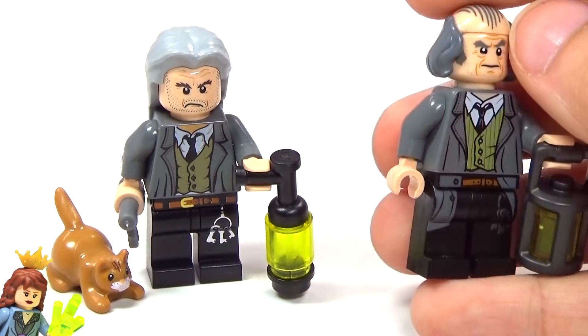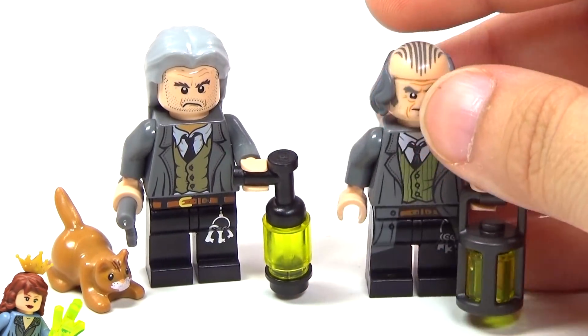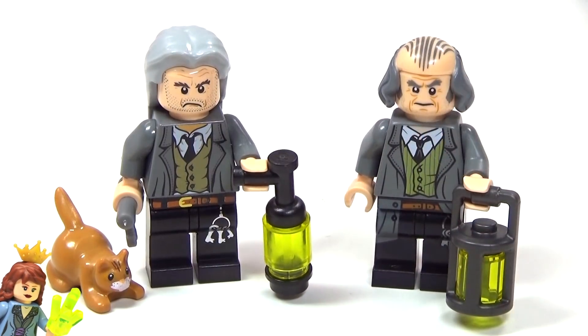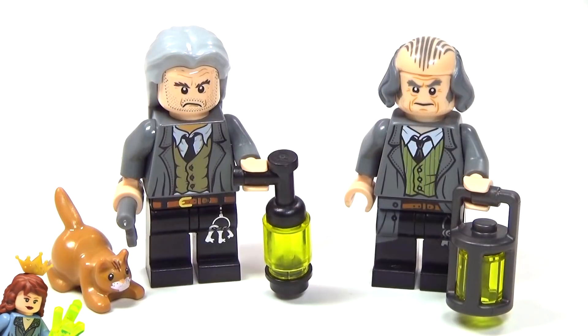And of course the new one has the new lantern, which is awesome. And my favorite part that they've updated is the hair piece, because the newer hair piece is perfect. It fits Filch to a T. The older one I guess they just kind of used what they had, which makes sense, I understand, but I'm really glad that they updated it.